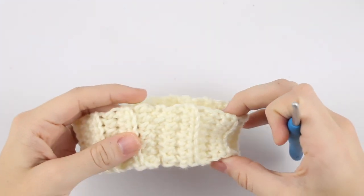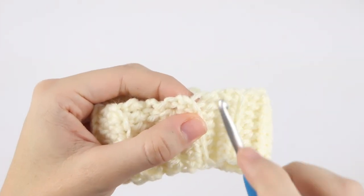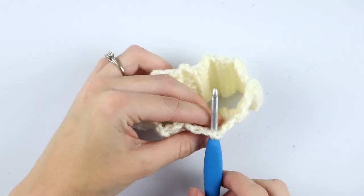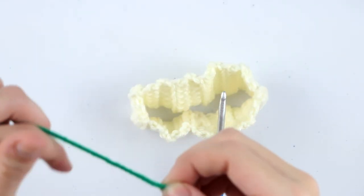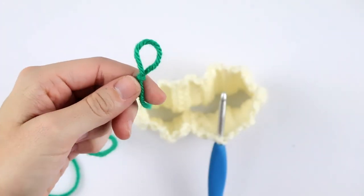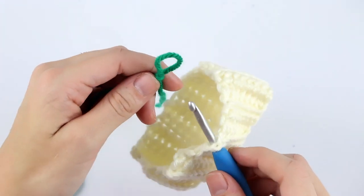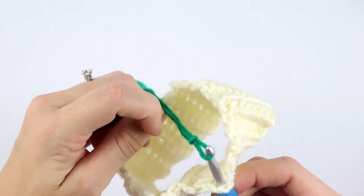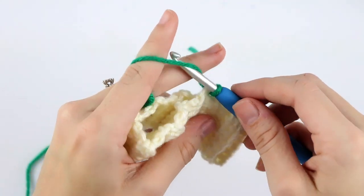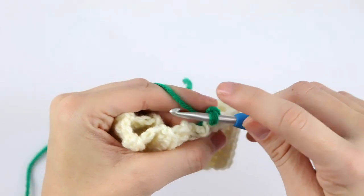Once you've finished your band and woven in all your ends, you're going to attach your new color at the chain two of the beginning of one of the rows. Grab your new yarn — this is going to be what makes your hat, so you can make it any color you prefer — create a slip knot, pull it through that stitch, chain one, and single crochet into that same space.